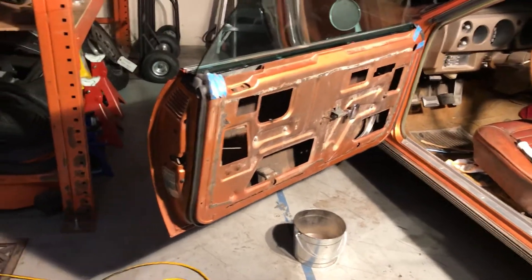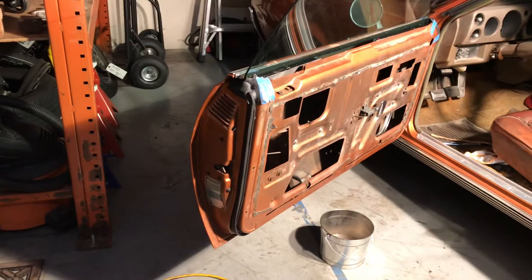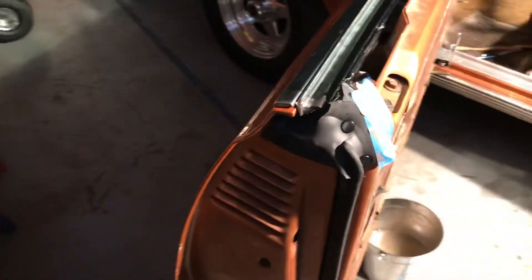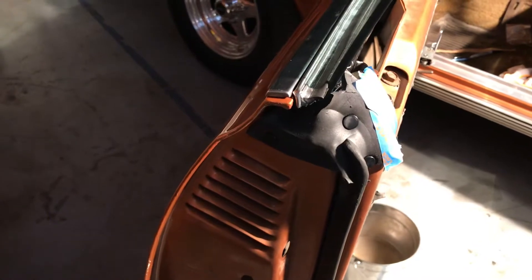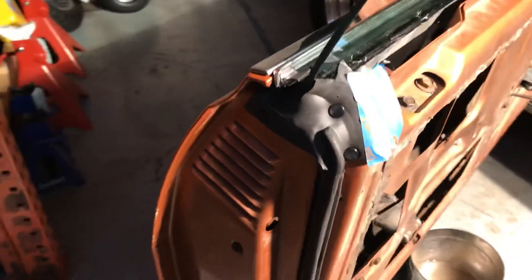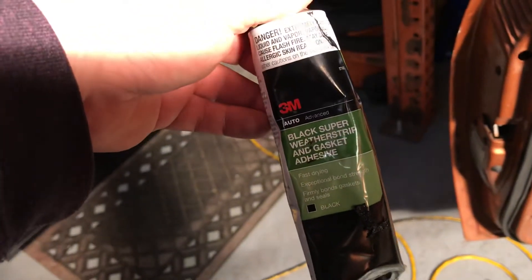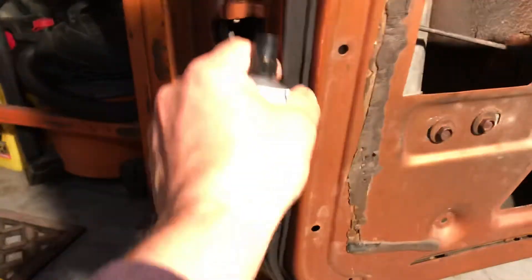I just got through setting this door seal on this 1969 AMX. It's pretty much a custom fit — make it fit perfectly. Put your pins in accordingly. This is what I use to glue it in. I just glued it between the pins in there.